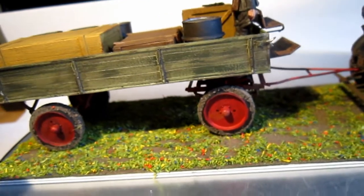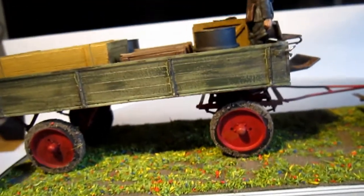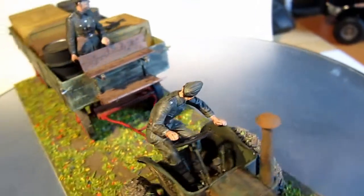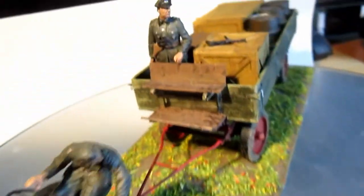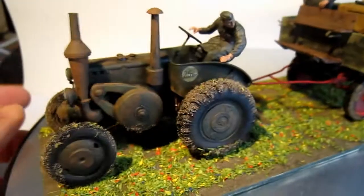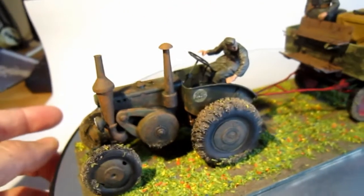The trailer is also a good thing to make — really simple. We have three wooden boxes, if you can see there, and some fuel cans, and two little figures. The driver is looking behind, and some higher officer or something is standing there on the tractor.